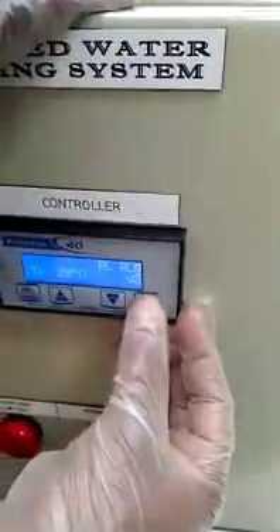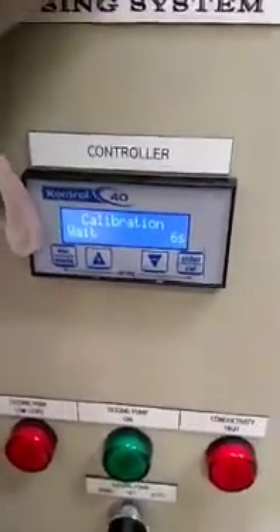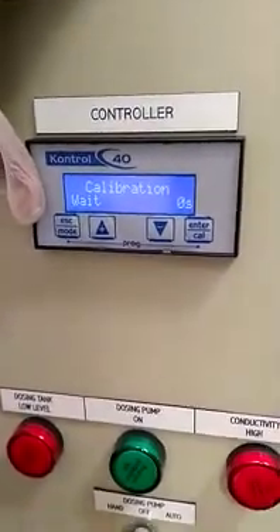Now I will explain how to calibrate. Press the calibration button continuously for 5 to 6 seconds. It will take 20 seconds. Then press Enter.